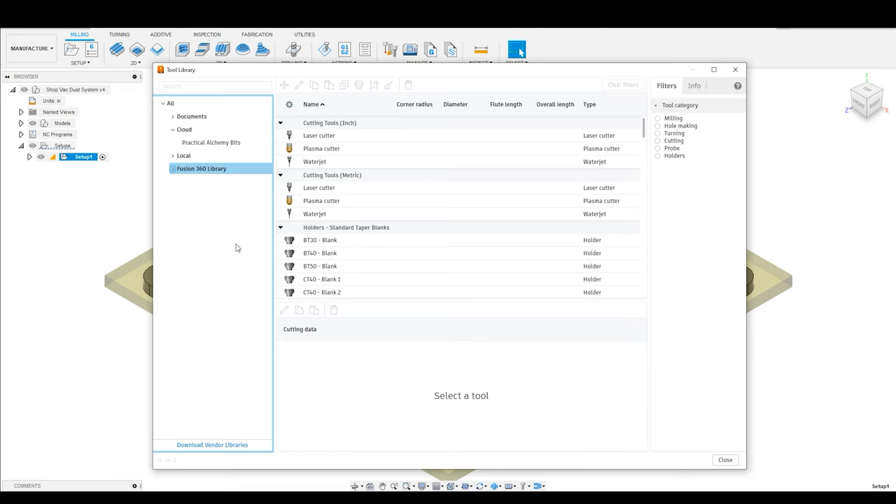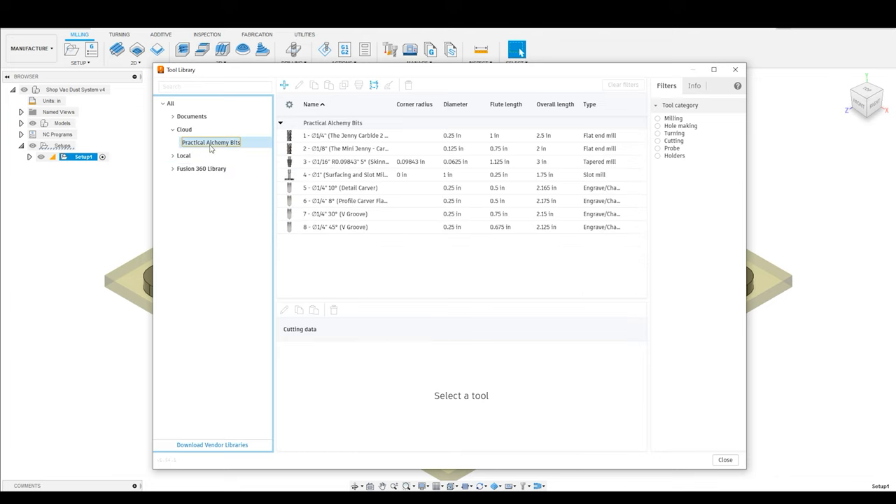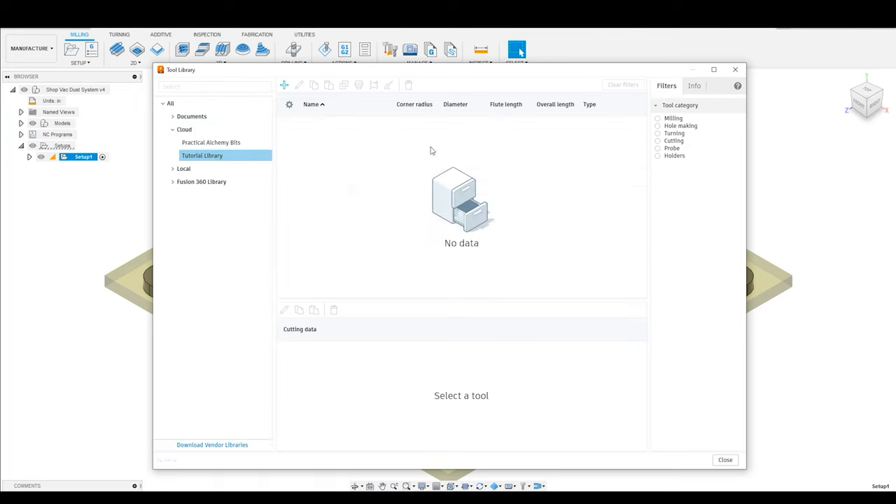The first thing that you're going to do is create a new bit library. I've already got my Practical Alchemy bits, but I'm going to start from scratch and show you what to do. Right-click on cloud, and we are going to create a new library. Today we are going to call that the tutorial library. When I click on it, there is going to be no data, and I need to start installing some bits.